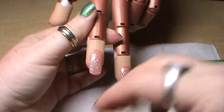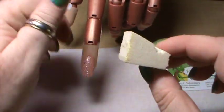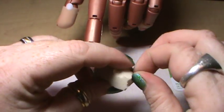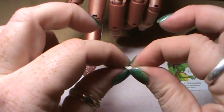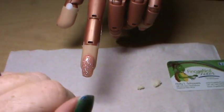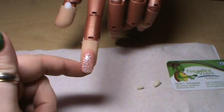Now I'm going to do ombre on one nail using a sponge technique. This is just a piece of makeup wedge that I constantly tear pieces off of. I'm going to tear two small pieces off the wedge — this piece came off pretty good size so I'm just going to tear it in half. Then I'm going to take a medium and a dark color that I want to ombre over the top of my light color.